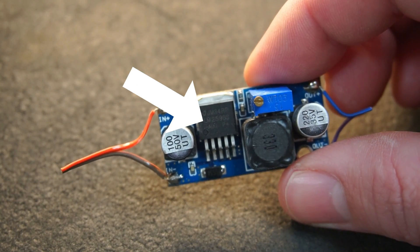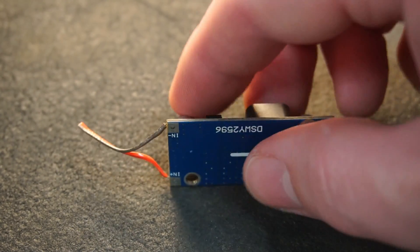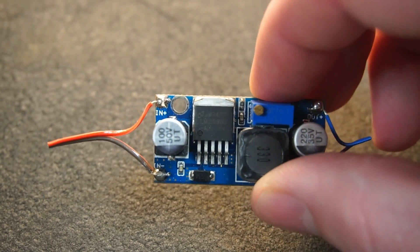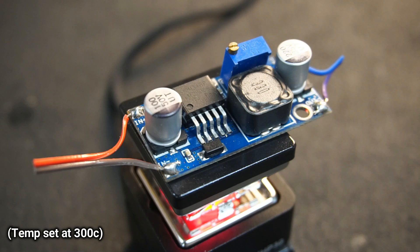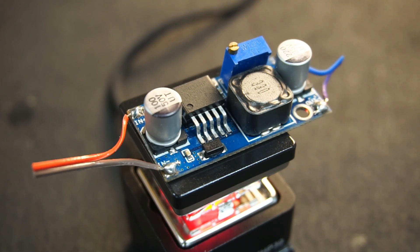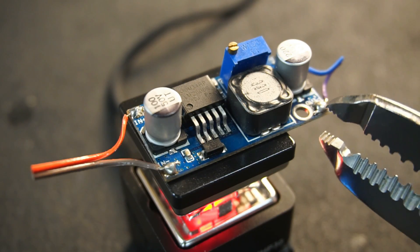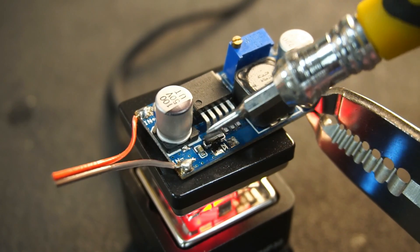First I'm going to try desoldering the LM2596 from this PCB. In the past I've attempted to desolder this IC from the PCB with a normal soldering iron, however it's proven difficult due to the thermal pad soldered underneath the IC. After 30 seconds of continuous heating, the flux is bubbling around a few solder joints and the solder appears to have softened. I tried poking the diode, and I'm sure you can see how easy it was to remove.